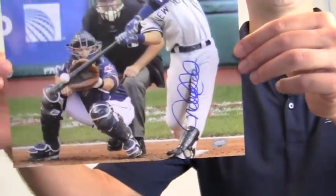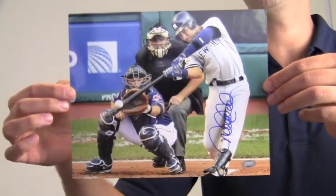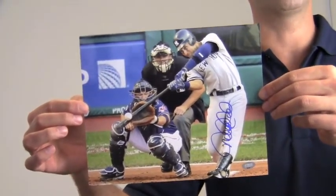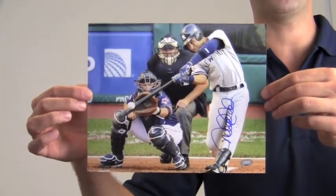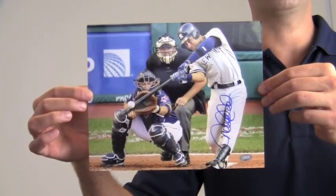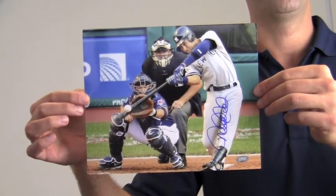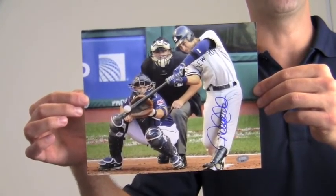This signed photo that features the Perennial All-Star is likely to increase in value over time. You can protect and preserve your memorabilia with one of our custom quality frames built by hand. This will look great displayed in any setting and is a valuable addition to any fan's collection. This Jeter photo ships free and within one business day.